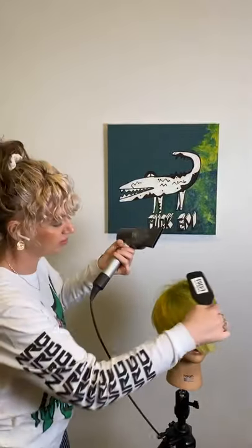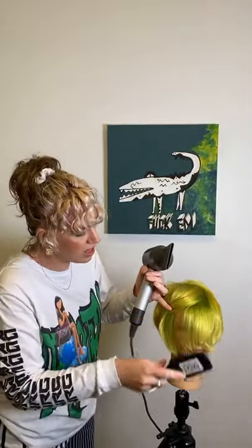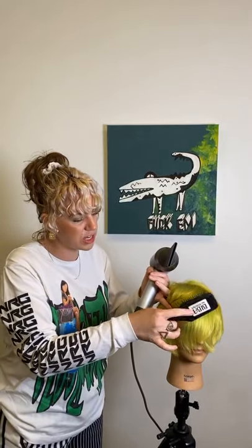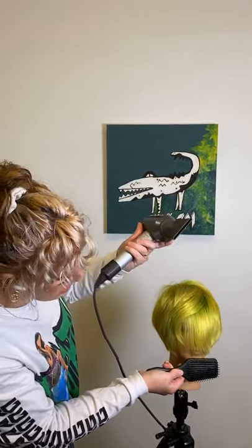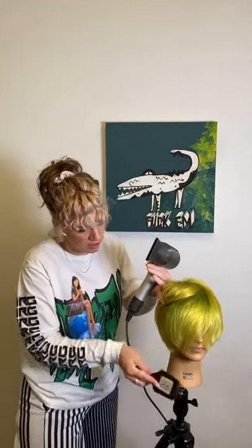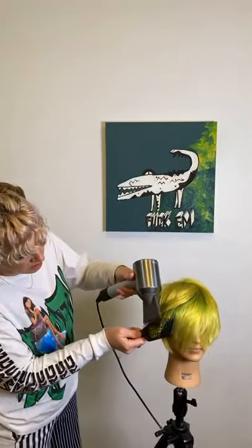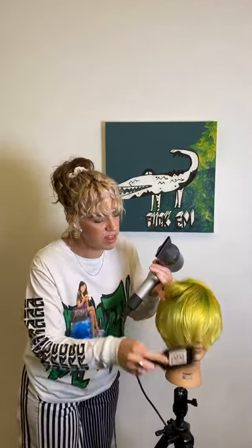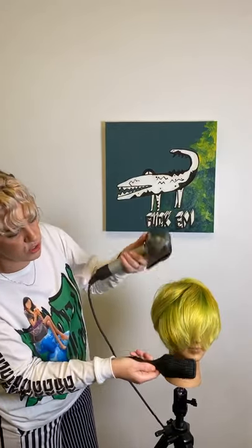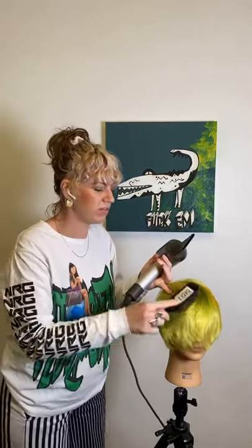Swapping hands again, using that little finger coming in parallel to the section, working up and then following all the way to the end.